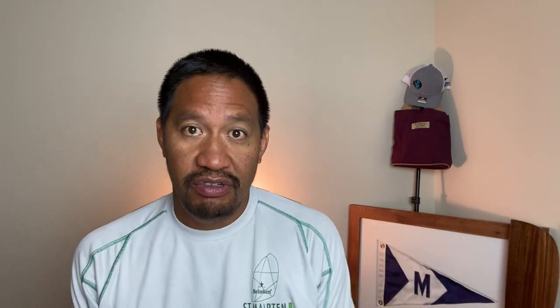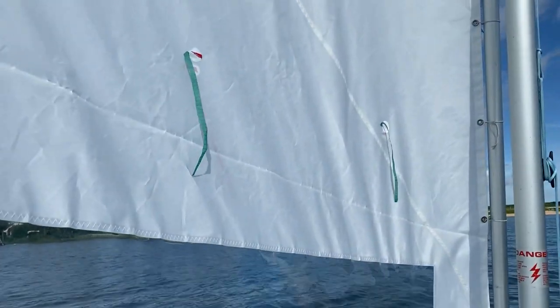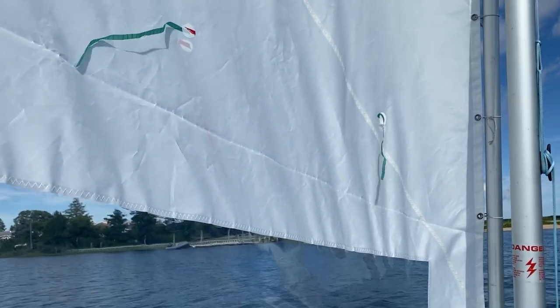What are telltales? Telltales are little ribbons or yarn attached to the sail that show you how the air is going across the sail. The telltales go up, down, straight back, or even forward, and that tells you a lot about how the sails are trimmed. When I say sails are trimmed, I mean pulled in and out in relation to the hull of the boat — that's called sail trim.